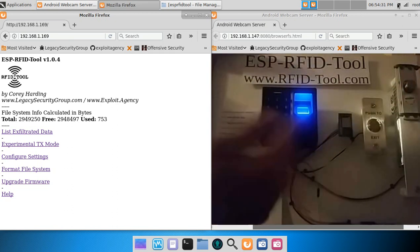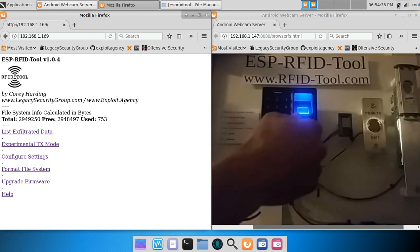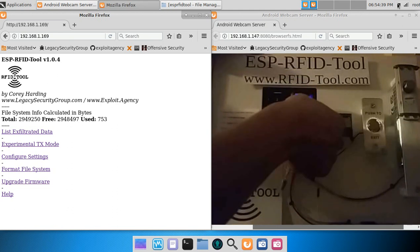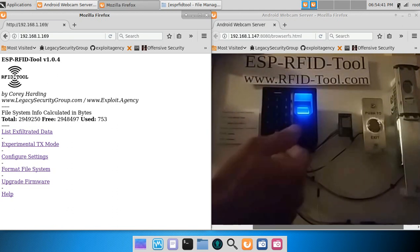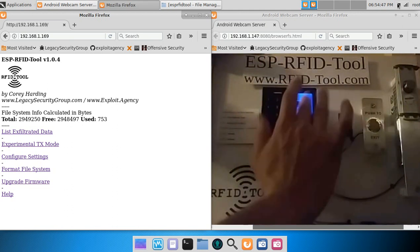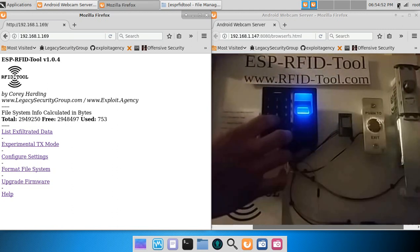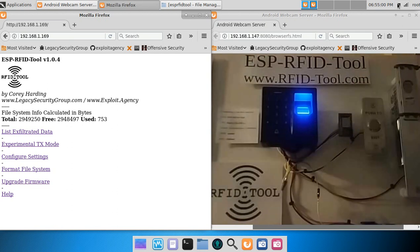I'll also try out several biometric credentials — first my index finger, which unlocks the deadbolt, then my thumb, which also unlocks it. My middle finger, which is not a valid credential, does nothing. Finally, I enter the PIN code four zeros and press pound. Meanwhile in the background, the RFID tool is logging any data that gets output from the card reader's Wiegand interface.